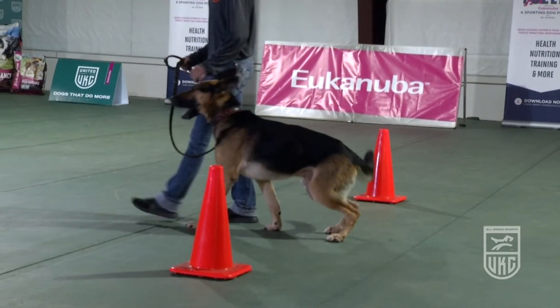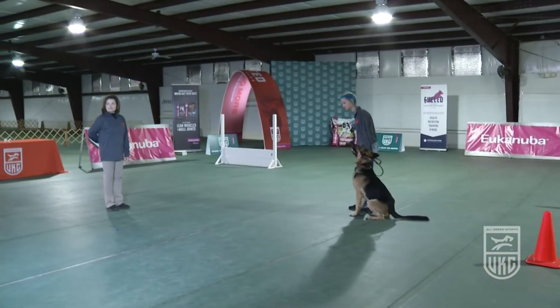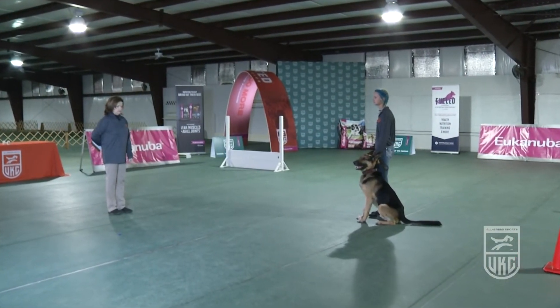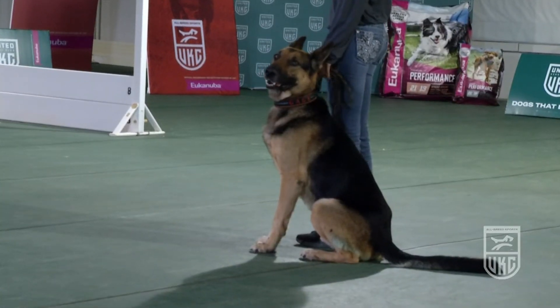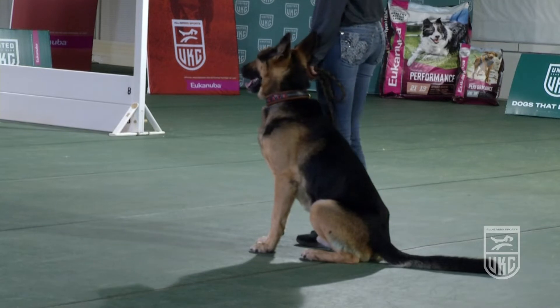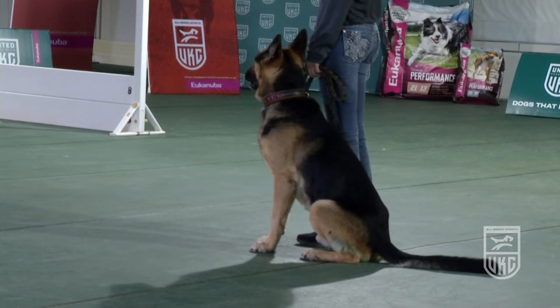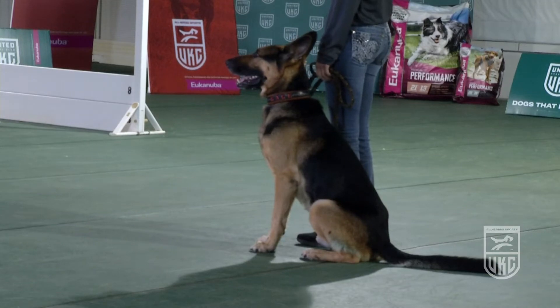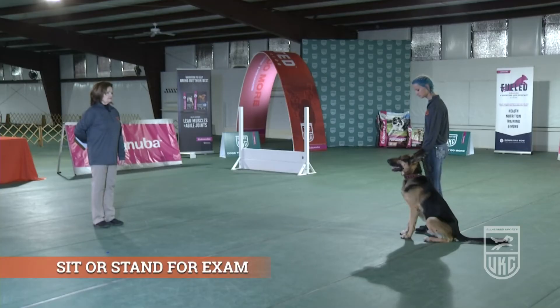Exercise finished. This is the next exercise in the beginner novice class — it is called the sit or stand for exam. The handler chooses which one they want to do: sit or stand. Some dogs aren't quite ready for the stand portion, so they may still do a sit. Once the handler decides, they cannot change their mind — if they change their mind, it will be an NQ.